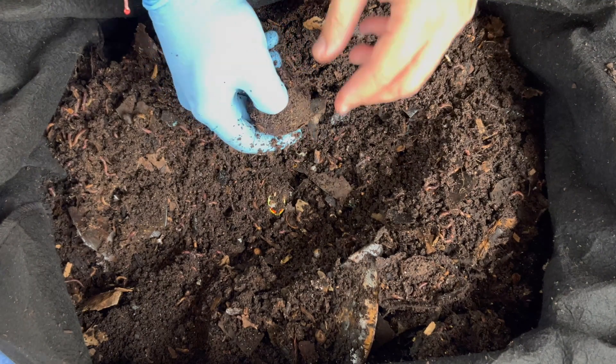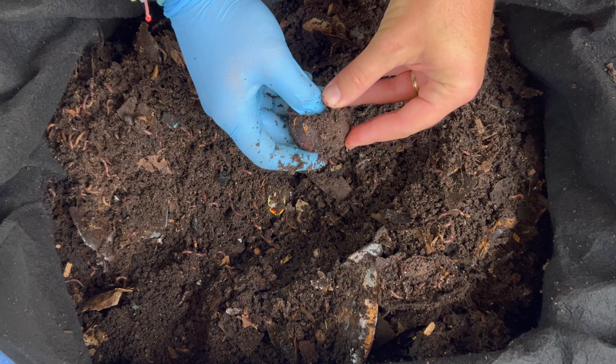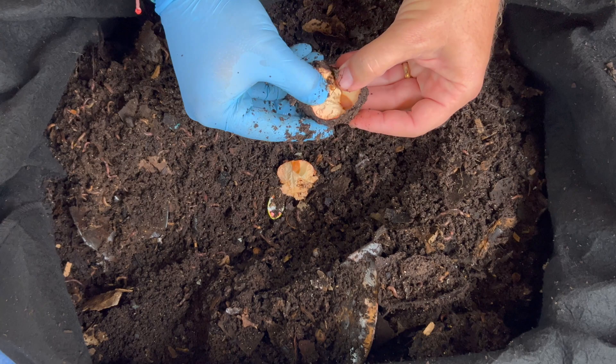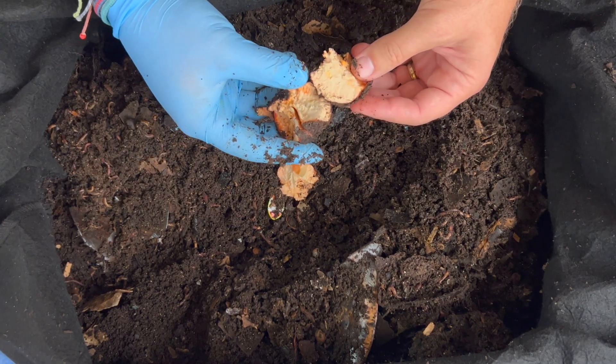Here's an avocado pit, and I can get into it — I can feel the moisture coming out of it. Right there, that's what the inside of an avocado pit looks like after it's been in a worm bin for probably a month or two.